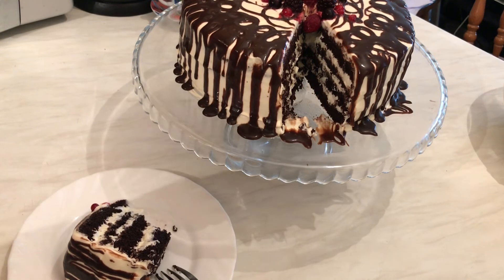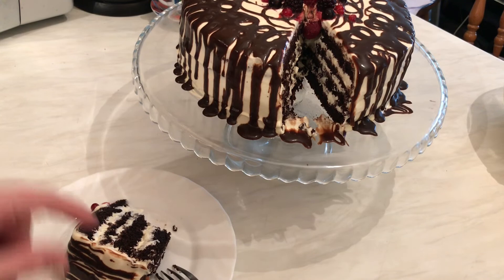It's so delicious! Guys, I hope you enjoy it. I'm going to list down the ingredients in the description box if you want to give this recipe a try.